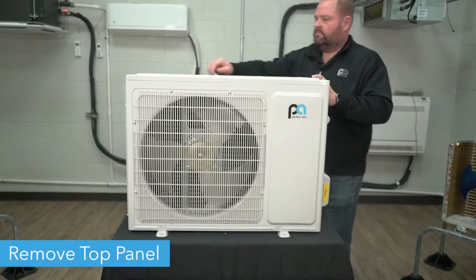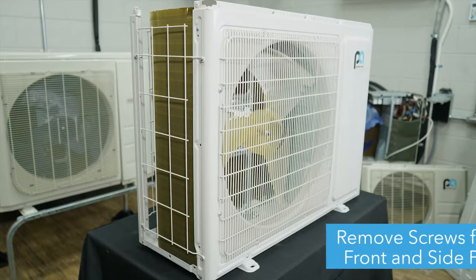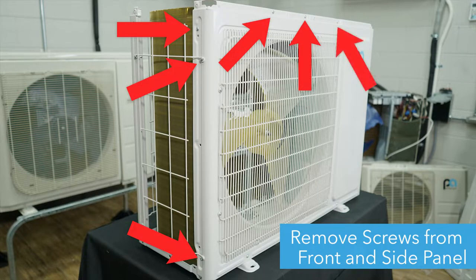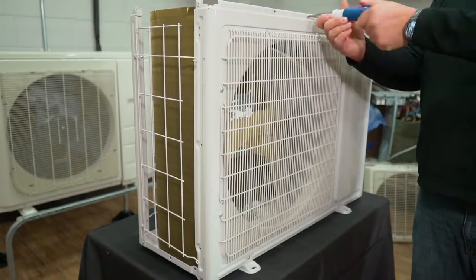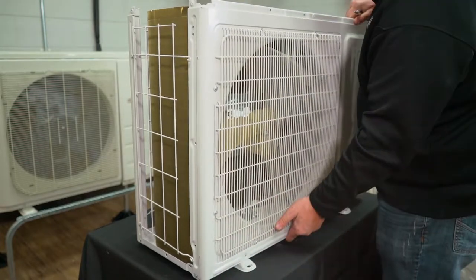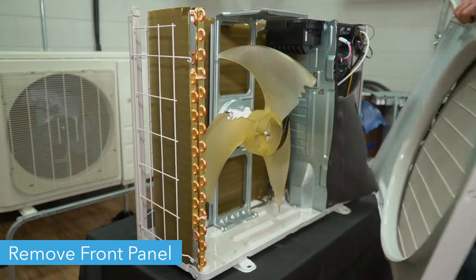Next, remove the top panel and place it to the side. Now, you'll need to unscrew the condenser's front panel. There are eight screws you'll need to remove: three on the left-hand side of the unit, three at the top of the front panel, and two at the bottom of the panel. Once the screws are removed, you can lift the front panel off of the unit and place it to the side.